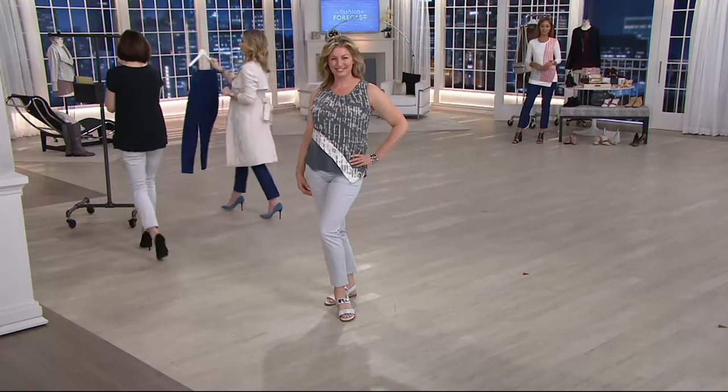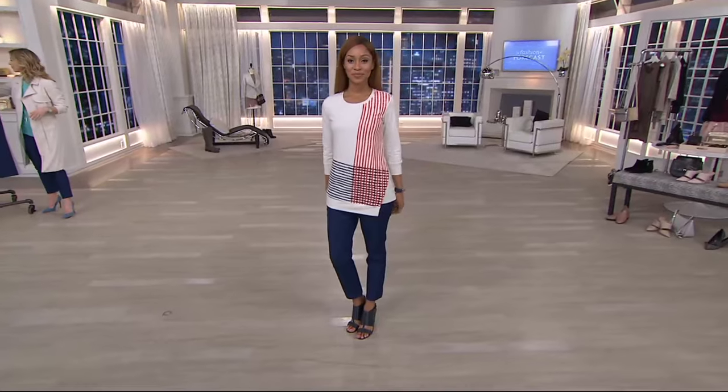I think the ankle length works for every woman. And really, just this top, the tee we just had on, and you're out the door ready to go — just like what you're wearing right now. And I want to tell you, for petite ladies, they could fold this up a little bit.